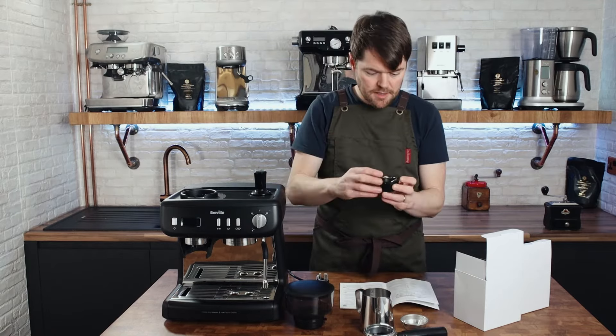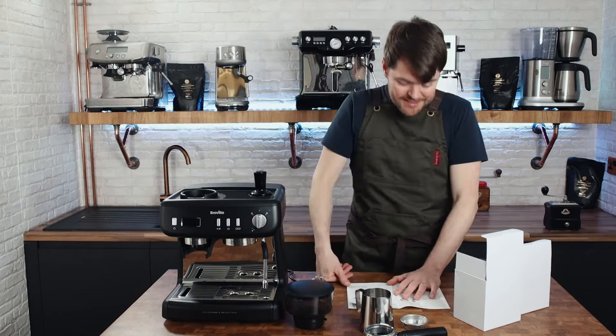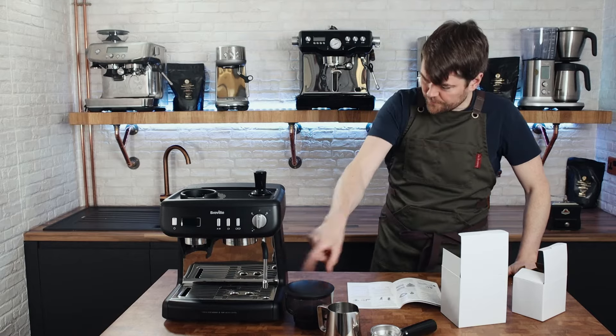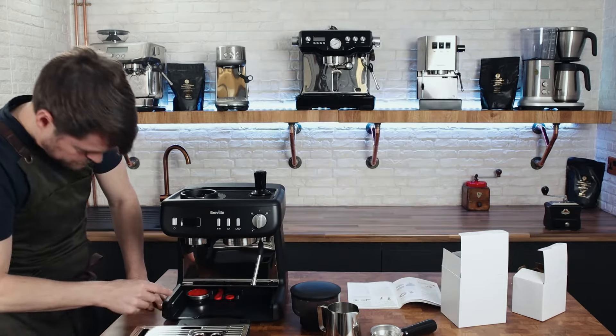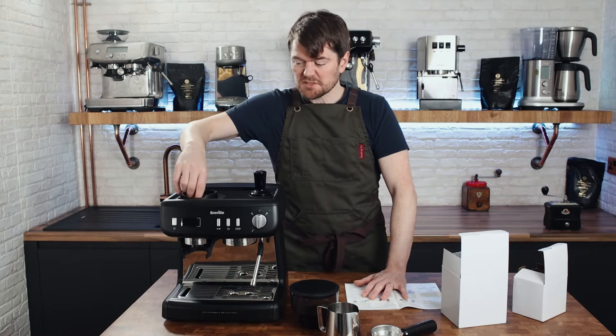Here's your top burr, and that's a different removal method. Step one: remove packaging — done that. Position machine — machine positioned. Wash and dry parts — that means like the water tank and stuff. It says to put the cleaning brush in the storage location, but there isn't a flipping cleaning brush. That's quite impressive actually what they've done with the internal storage — they've put little spaces for everything which is quite neat.